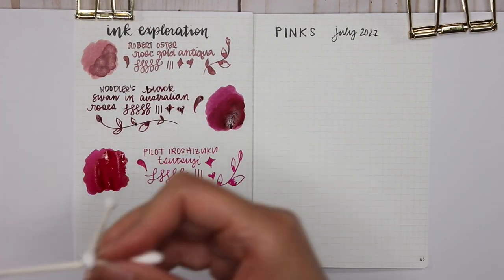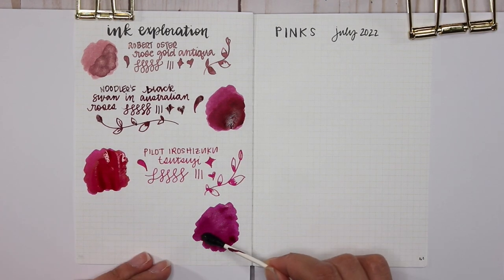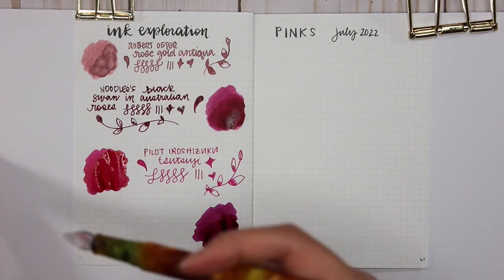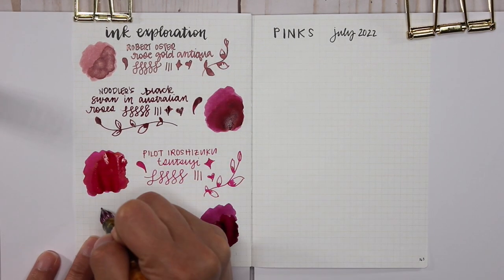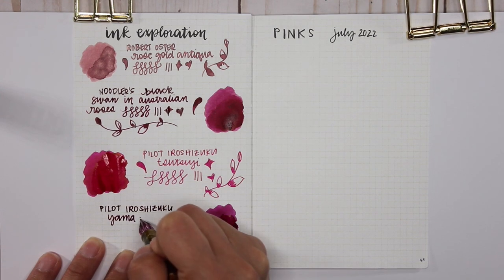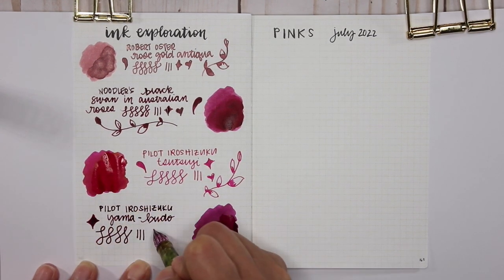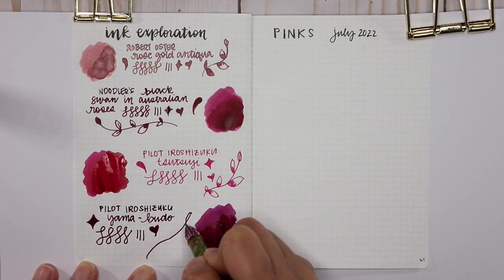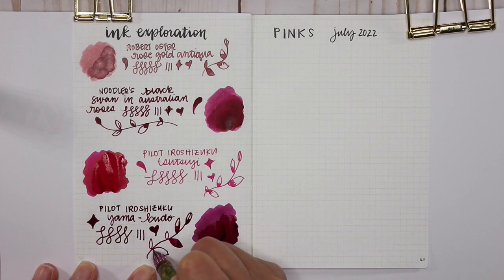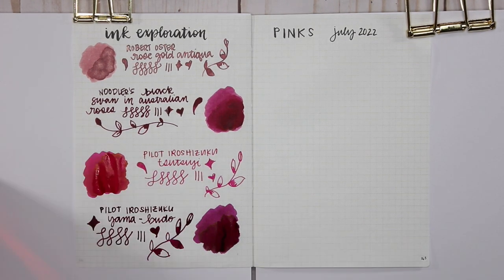The next sample is another Pilot Iroshizuku — Yamabudo. Some people see this as purple or magenta; I was listening to a Goulet Pens Q&A and they include Yamabudo in both pink and purple categories. I was a little disappointed because this had so much hype behind it, and when I wrote with it last month in some papers it looked more red, in others more magenta. But when it does dry it has this amazing greenish-gold sheen on the edges of the swatch — it's just gorgeous. Maybe I need to try it again.